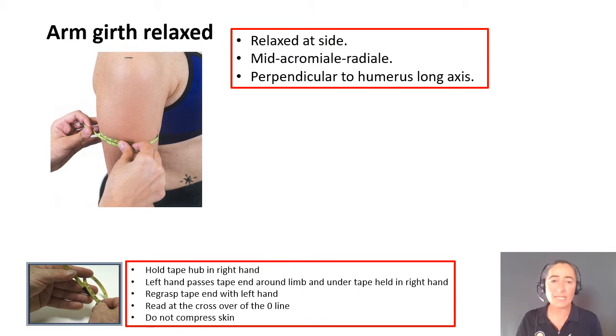For the arm girth relaxed, the key is that the arm is hanging relaxed at the side. We're aligning the tape so that the mid-acromiali-radiali landmark is in the middle of the two tape ends, ensuring that our tape measurement is perpendicular to the long axis of the humerus, and we're using our crossover technique of the tape.